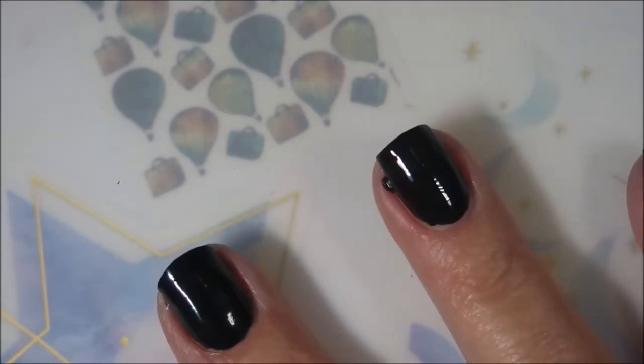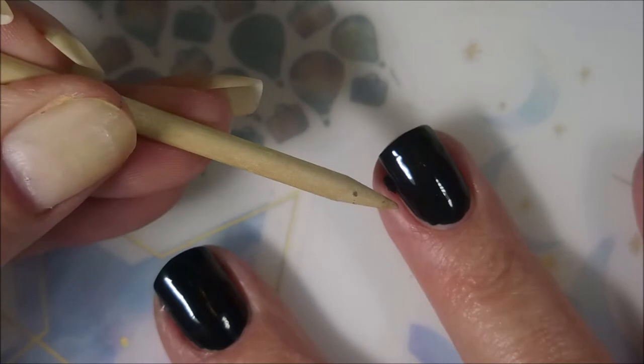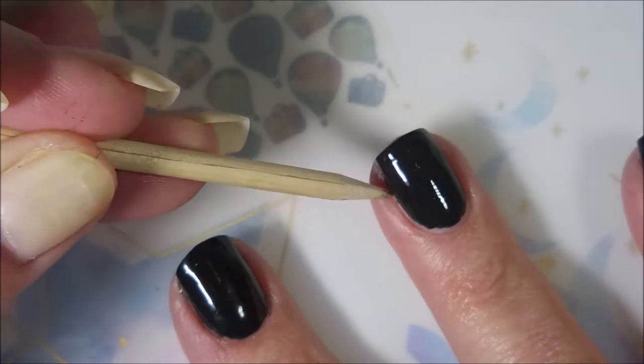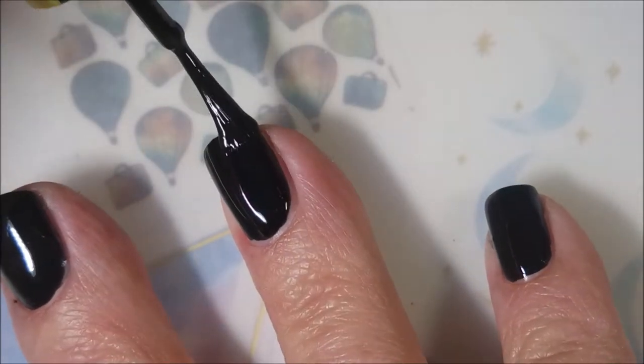I've made a little bit of a mess. Woody to the rescue — there he is! Hi Woody, how you doing? He always saves me. So there we go with our first coat, and I am going to go in with my second coat.